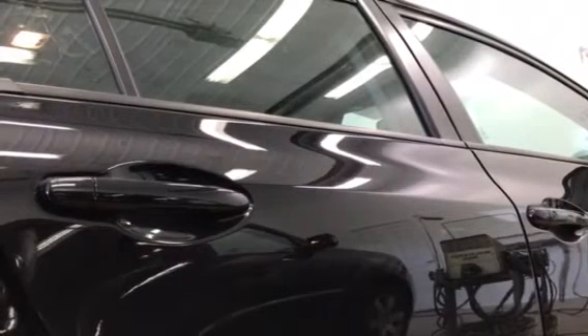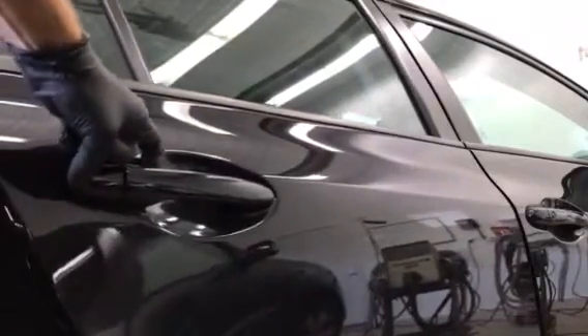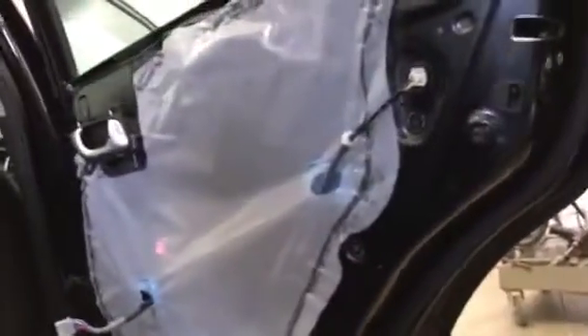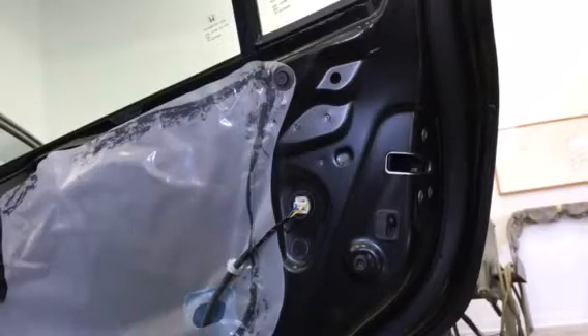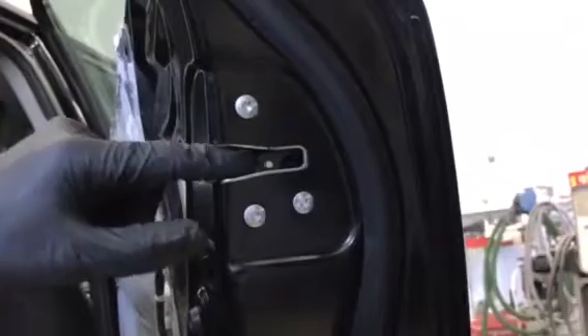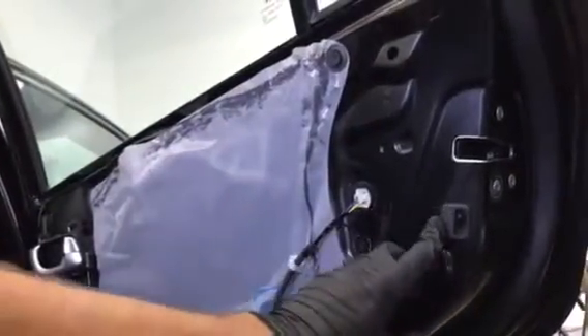Hey, what's up guys. In this video I'm going to show you how to remove a rear door handle on a 2015 Honda Civic. First thing I want to do is remove the door panel — I'll put a link in the description on how to do that. This door handle is held on by a bolt that is behind this latch, so we're going to take the latch out and drop it down in order to access the bolt.